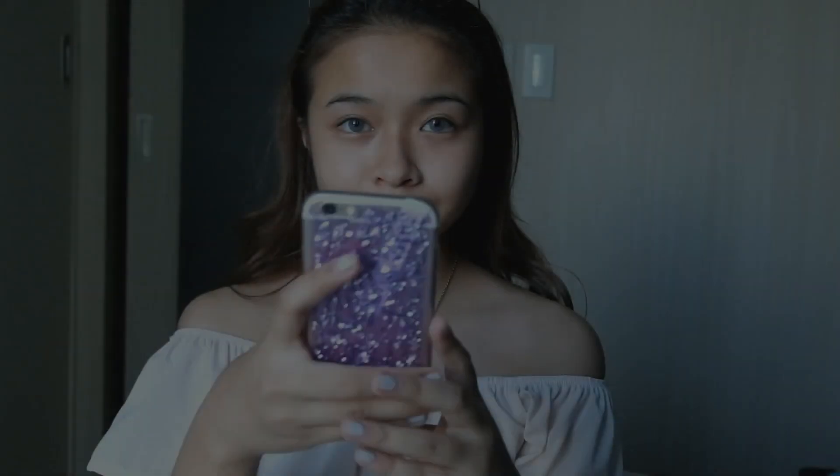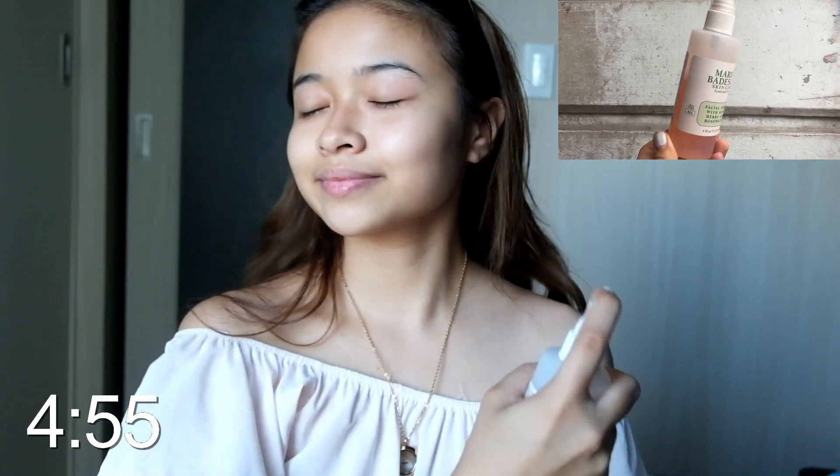Hi guys, it's Sami V and welcome back to my channel! For today's video I will be sharing with you guys my five minute school makeup routine. I use my fake glasses as my headband. Starting off with my Mario Badescu facial spray by spraying it all over my face and letting it dry.